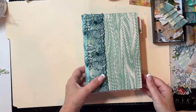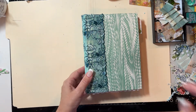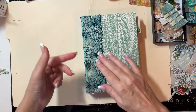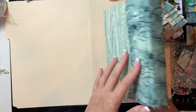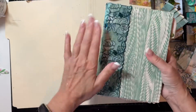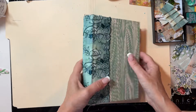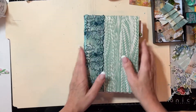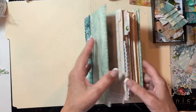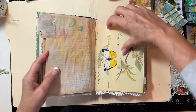Hey guys, welcome back to the Altered Book Craft With Me tutorial series. We are on part four. We talked about the cover last time, and I did come in and added my material. If you missed part three, I'll link the other parts below. I'm going to talk about finishing out the cover and then we're going to continue on with the embellishing of the pages and adding the tabs.